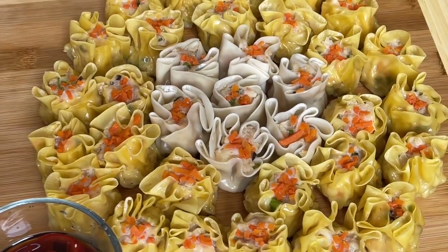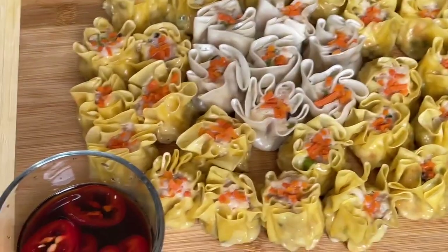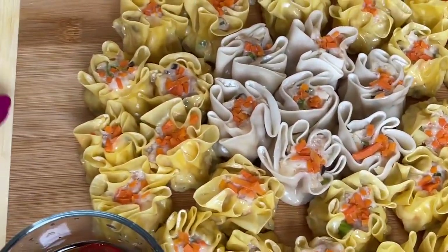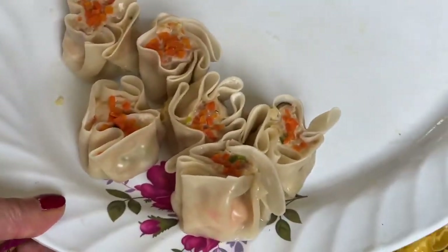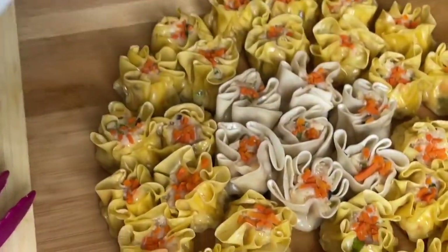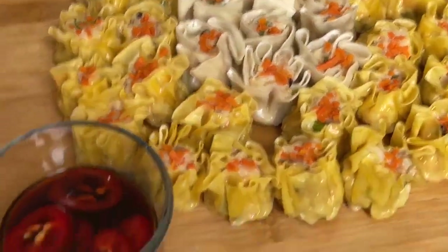Thank you so much everyone — stay safe and take care. So delicious — this is good for the whole family. I still have a few more here. The white wrap is thicker and the yellow wrap is thinner, but the filling is all the same.